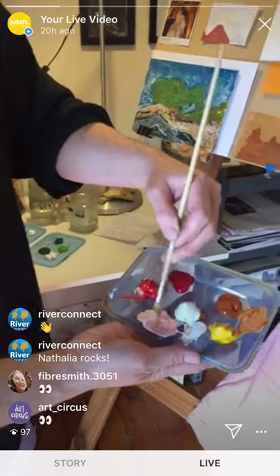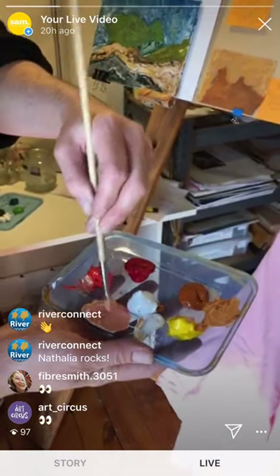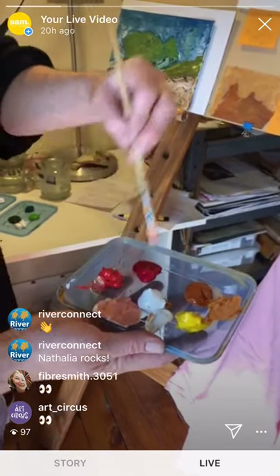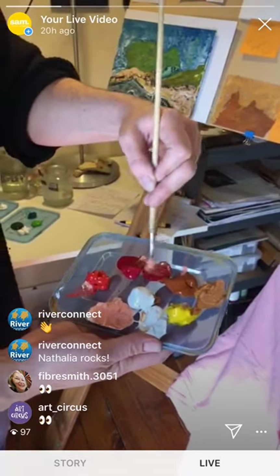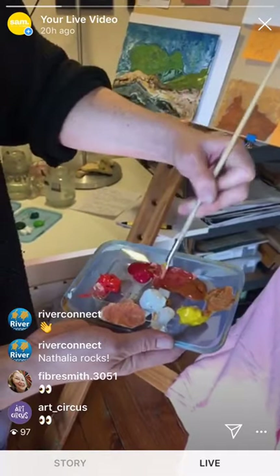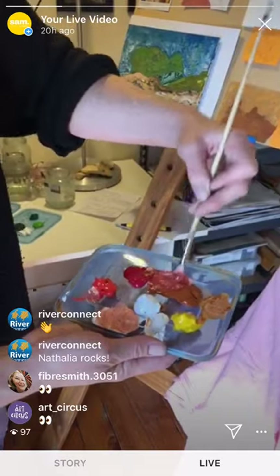I like to make a few different colours at the start, but then I'll also mix as I go. I'm going to mix some red and the ochre together too, and then leave those colours available on the palette so I can just go.